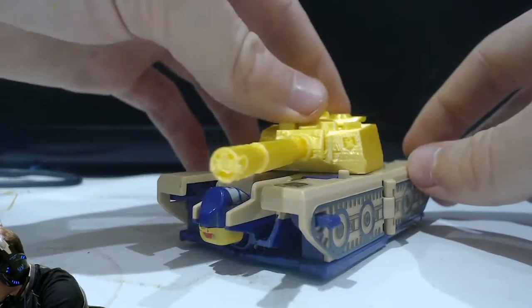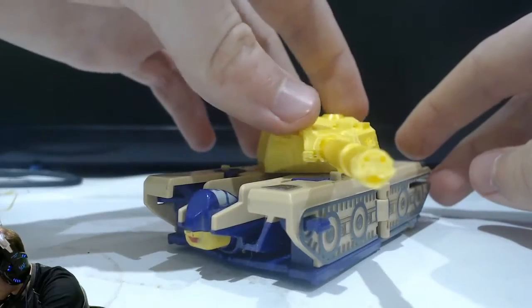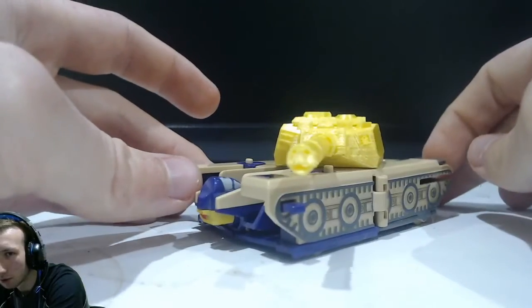We have a Blitzwing in tank mode with an actual tank turret that works. My god, that is awesome. It looks awesome, it honestly does.